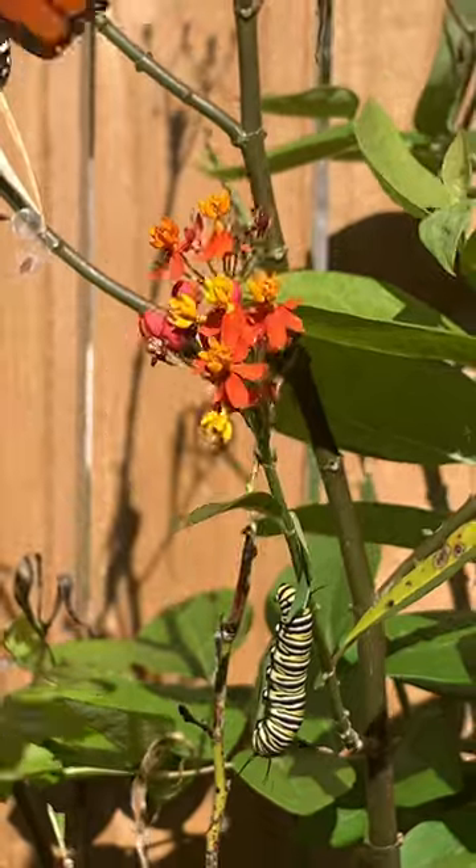Now go plant yourself a beautiful garden. Smash that follow button and make it a great day.